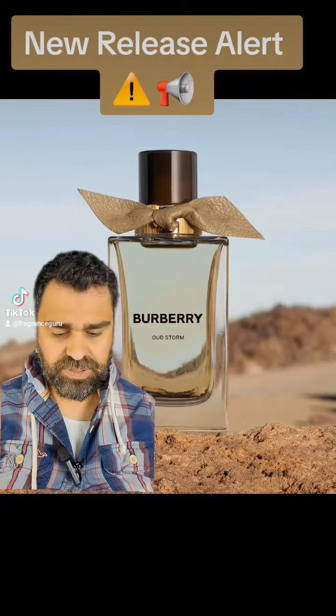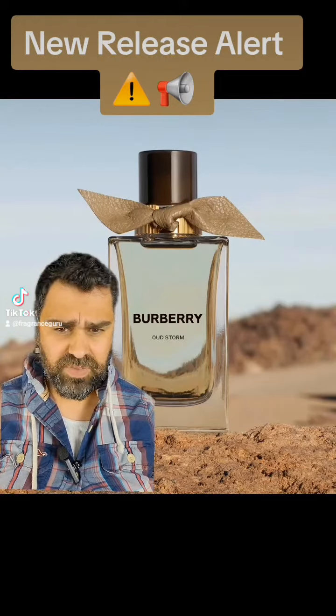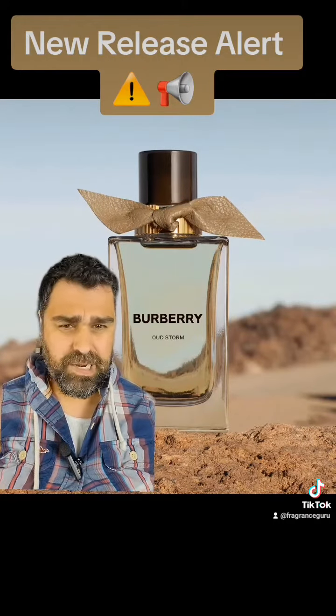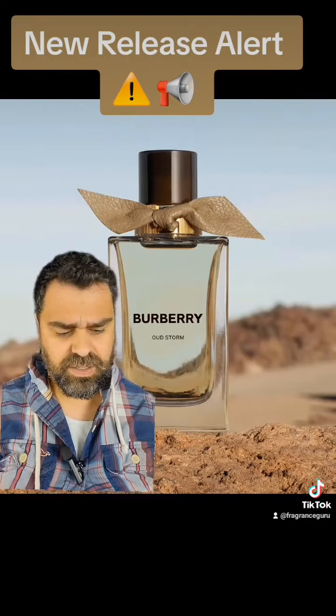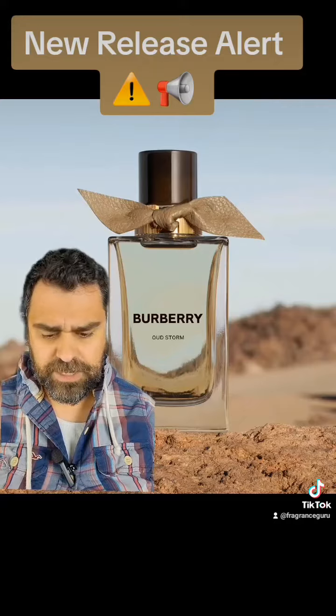The nose behind this — always interesting to see who the nose is — Miroslav Petkov from IFF. Resume is kind of bare, but he's an up-and-comer. I think there are a lot of interesting newer releases. He's done a few Zerjoffs in his day, including Cruz del Sur 1.